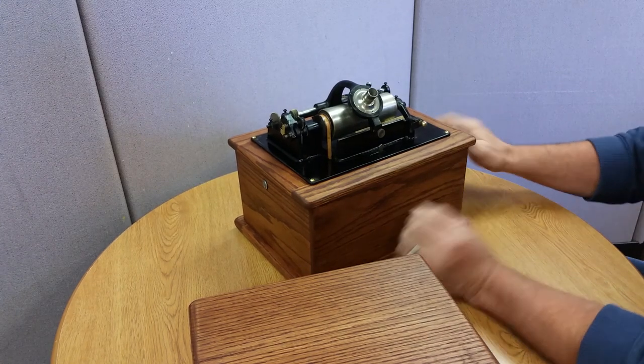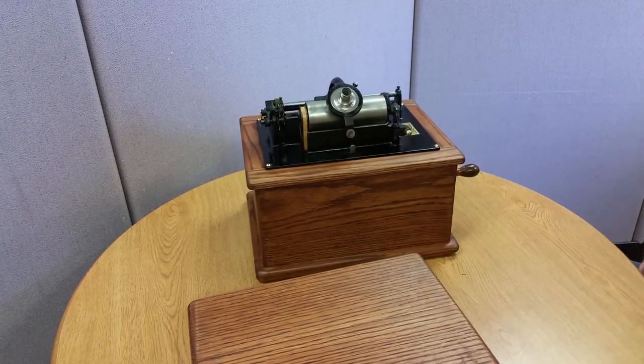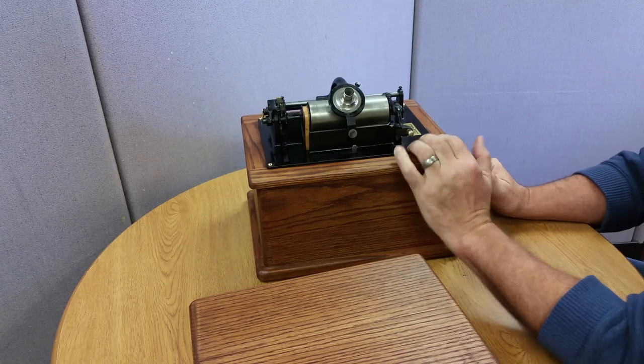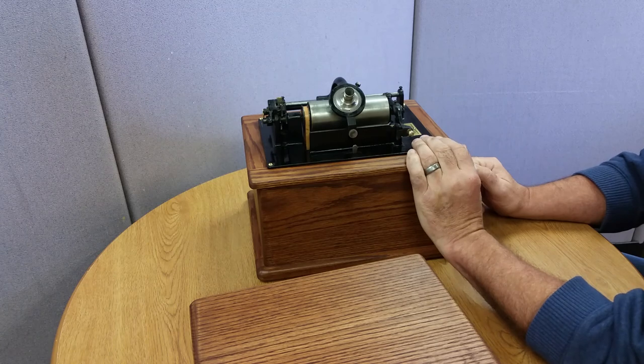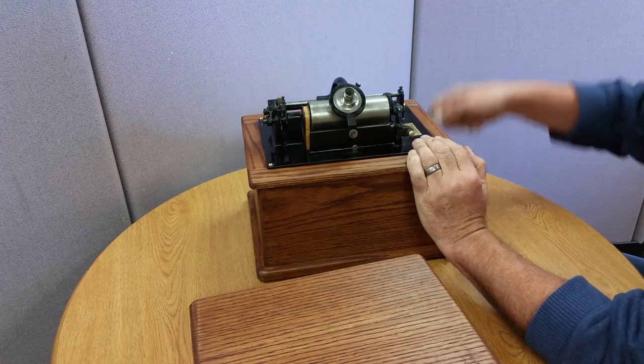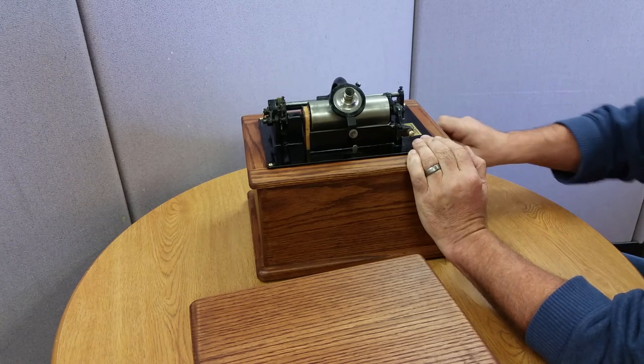But the machine was not in good shape. It had a broken spring, it was filthy, it was gummed up. So I had to repair the spring. Let me show you the guts of it.